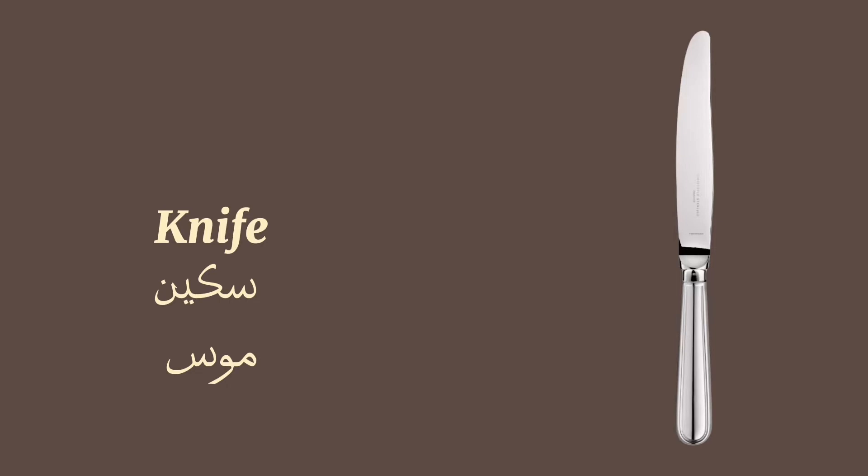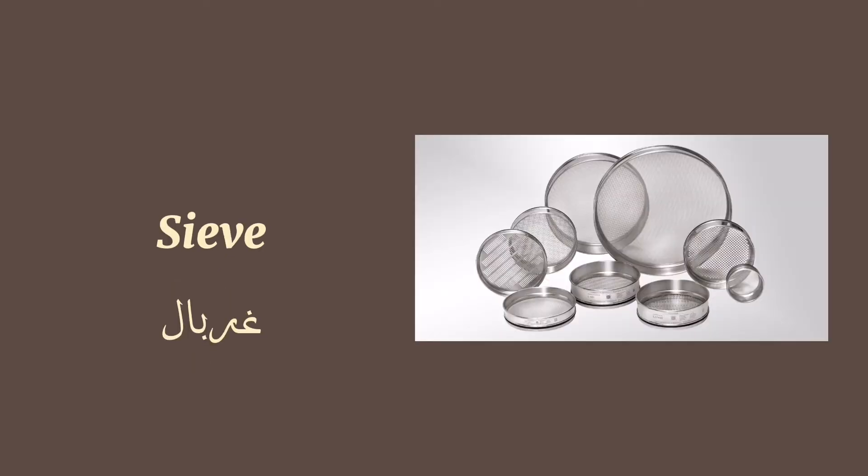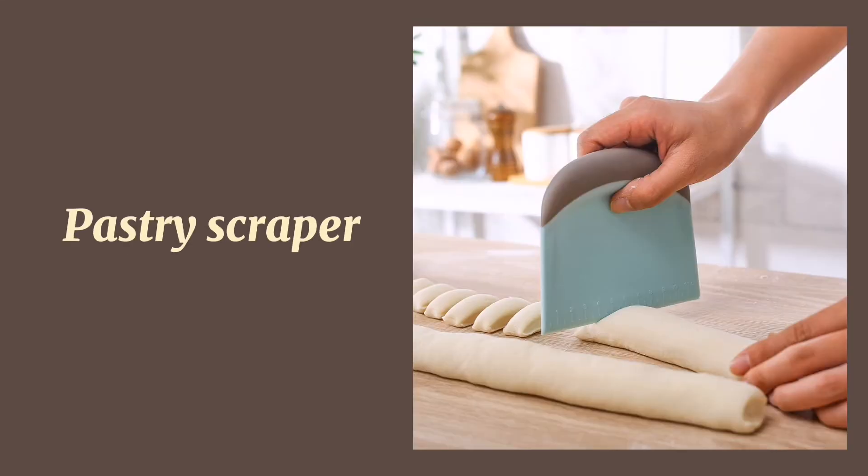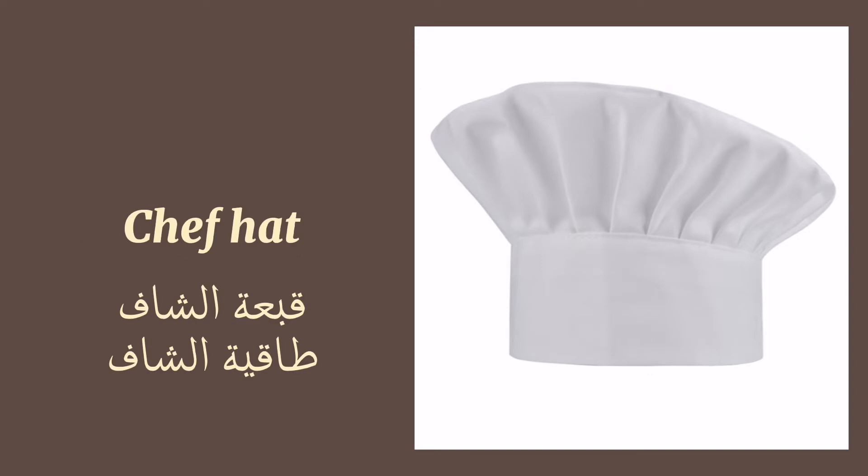Measuring spoons. Mortar and pestle. Fork. Spork. Knife. Sieve. Cake server. Pastry scraper.